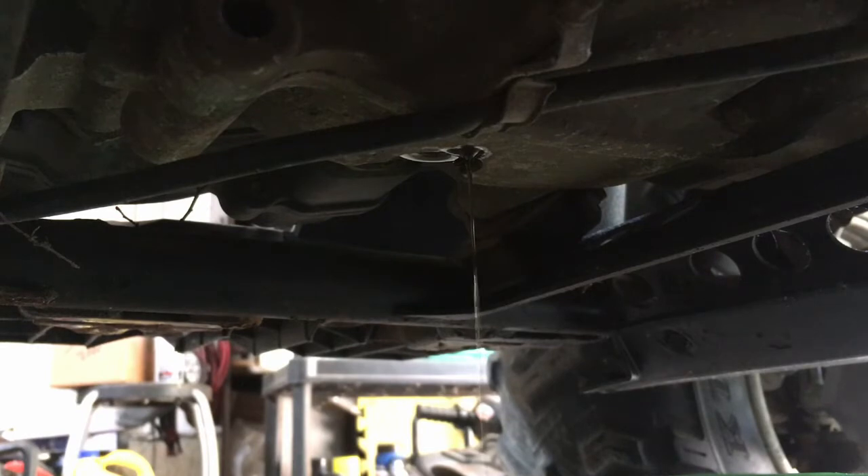It's almost done but you can see it's still dripping quite a bit. We'll let it drain all the way to the very end. Every bit counts so we can compare if draining it this way or sucking it out is the same, or if one of them is worse. We'll find out.